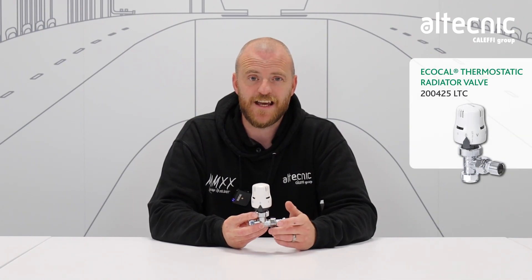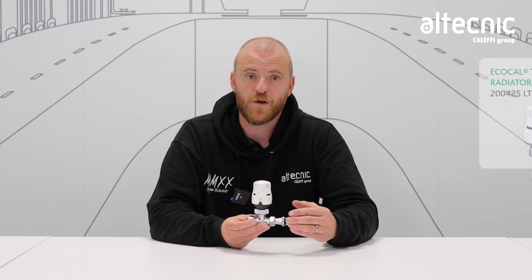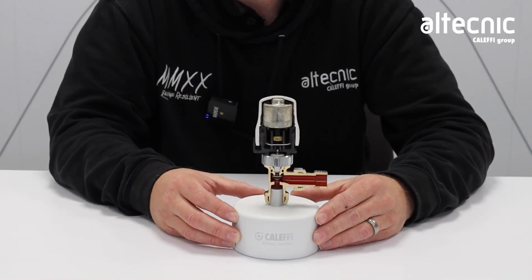Today, looking at the efficiencies within systems, it's key to control how hot our radiators get and how quickly they get hot. So in order to understand that, we're going to have a look inside the valve and why it works the way it does. So let's have a look at the inside of a thermostatic radiator valve.